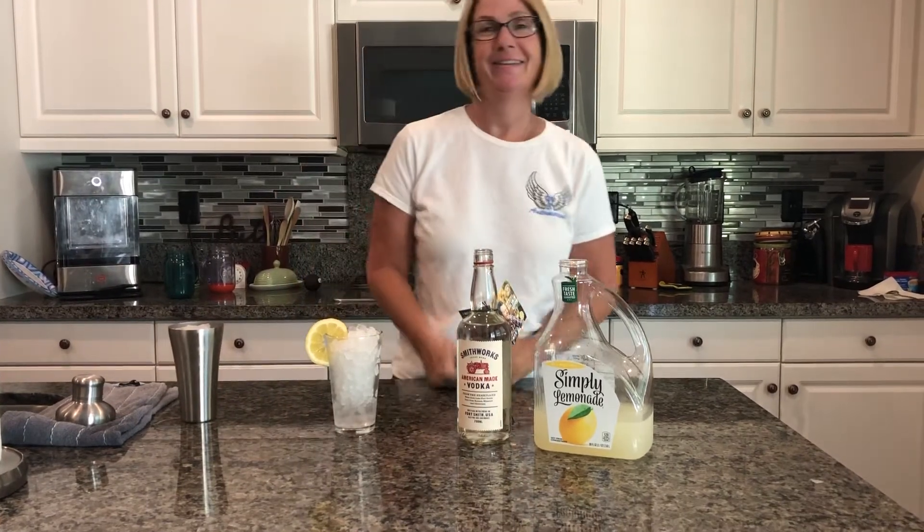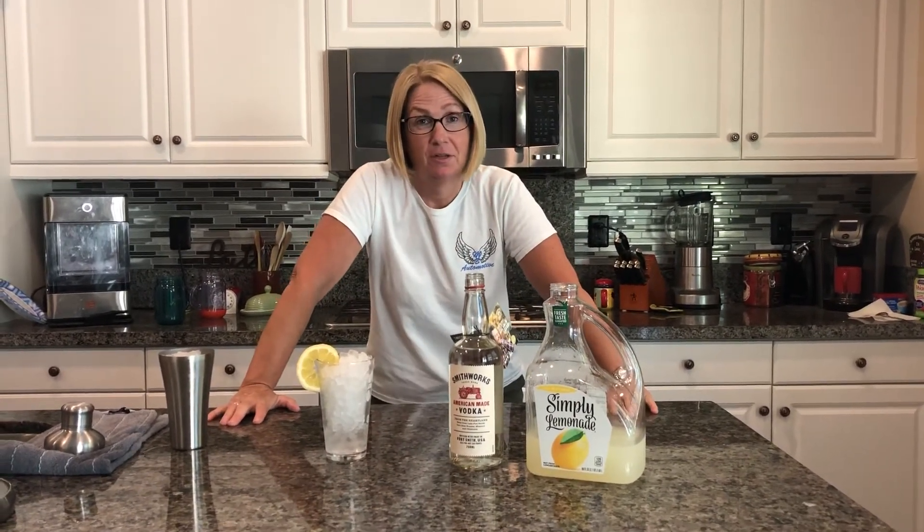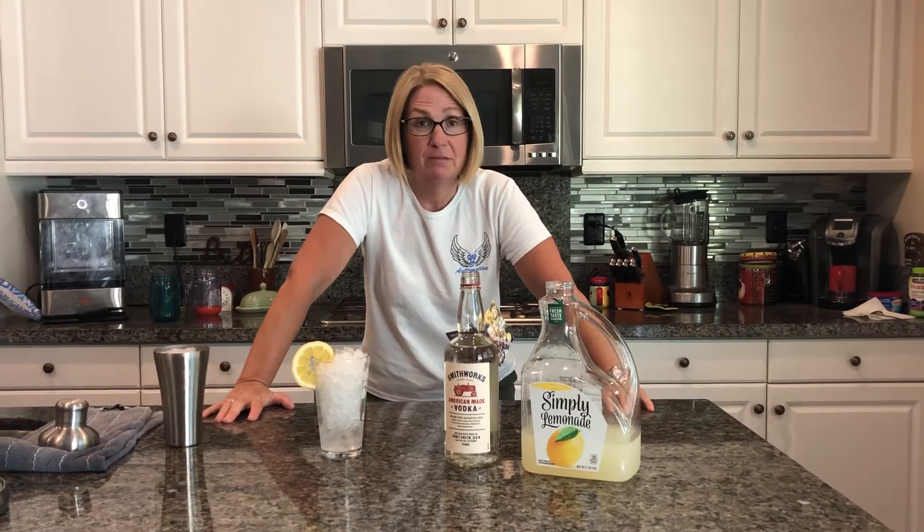Hey guys, happy Friday. So I went on the search today for the Blake Shelton Smithworks Vodka. I only thought they sold it in Oklahoma — I didn't know they sold it in Cali. So I ended up going to a little store, BevMo, and found some and wanted to get my Blake drink on.